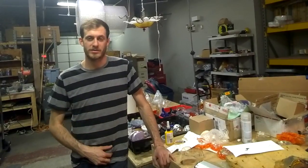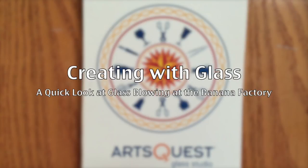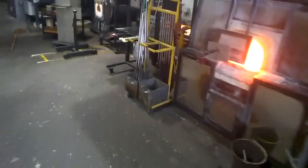Today we were working in the hot glass studio at the Banana Factory. We did a process called glass cane making. It's a 16th century Venetian technique that was developed in Italy, probably on the island of Murano.